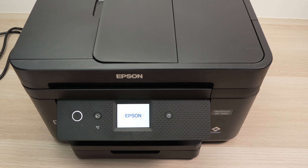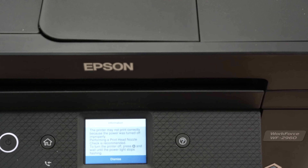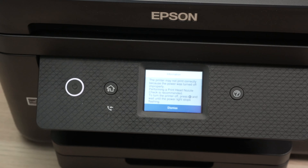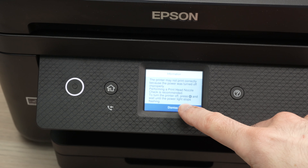Now we just have to wait. It took about five minutes and I got a message on the screen. Just press dismiss.